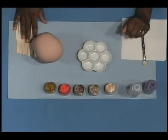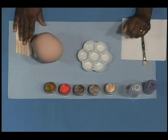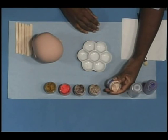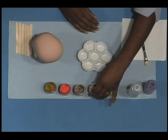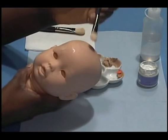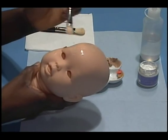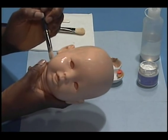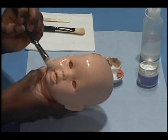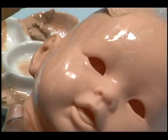I'll briefly explain what we're going to use. We have our mixing sticks and our palette. We're going to work with Flesh 08 and Flesh 07. The effect you get with this technique is kind of neat — it resembles the fuzz that newborn babies have on their skin and that sort of texturing. This is a neat way of achieving that look.